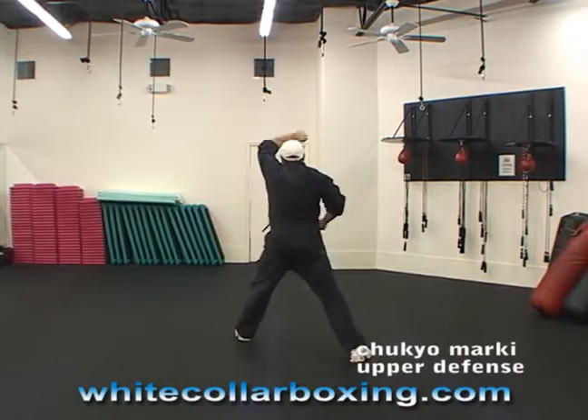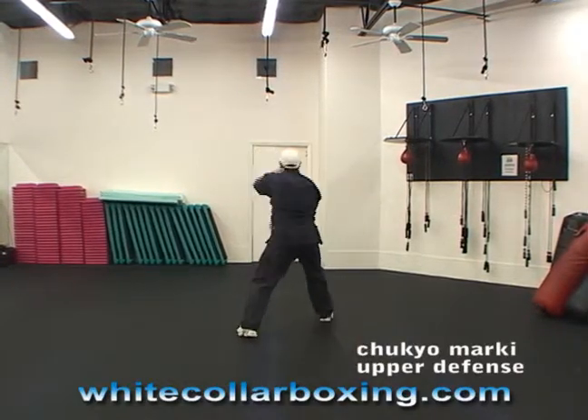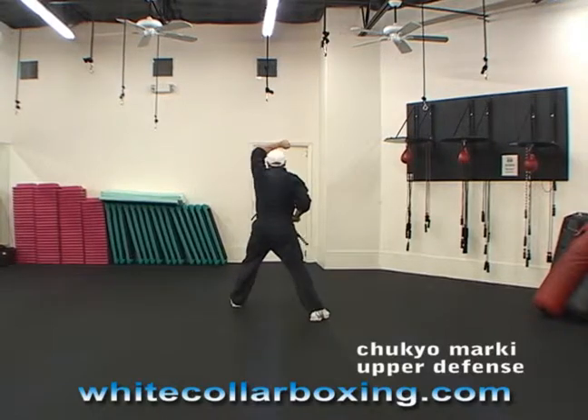Block down, block up. Block down, block up. Block down, block up.